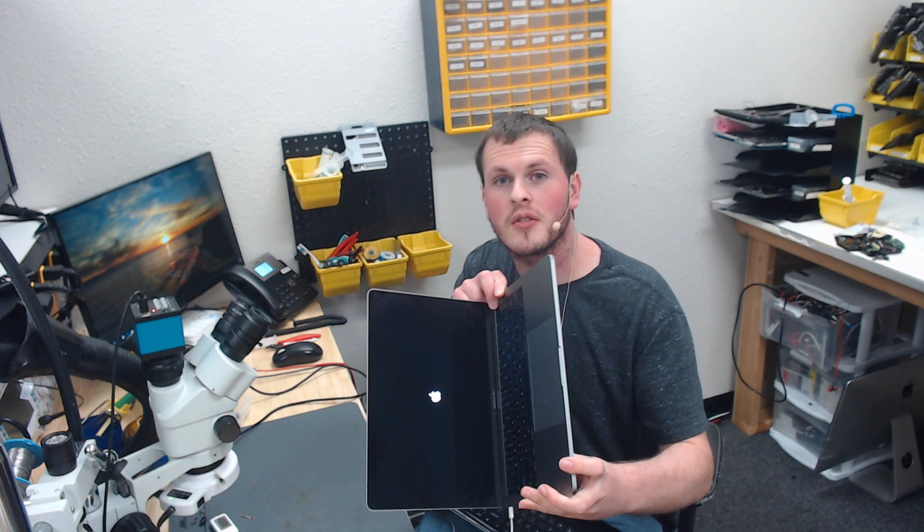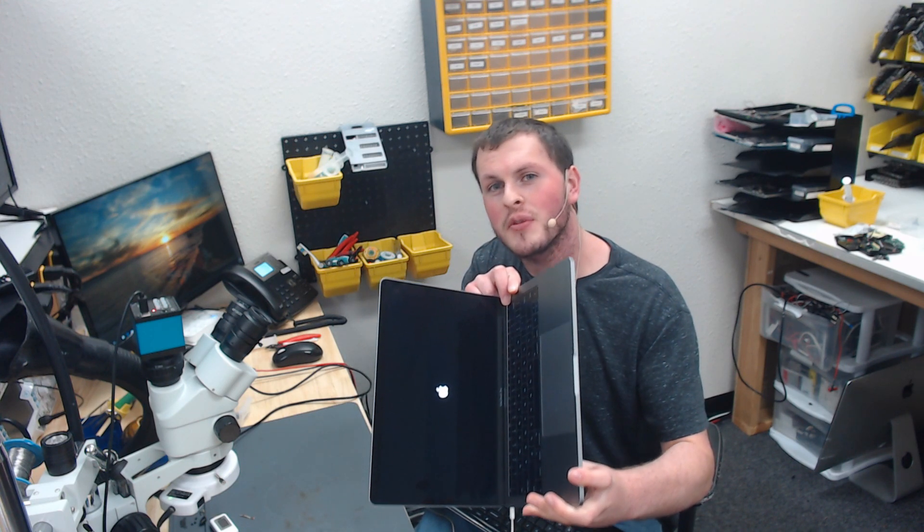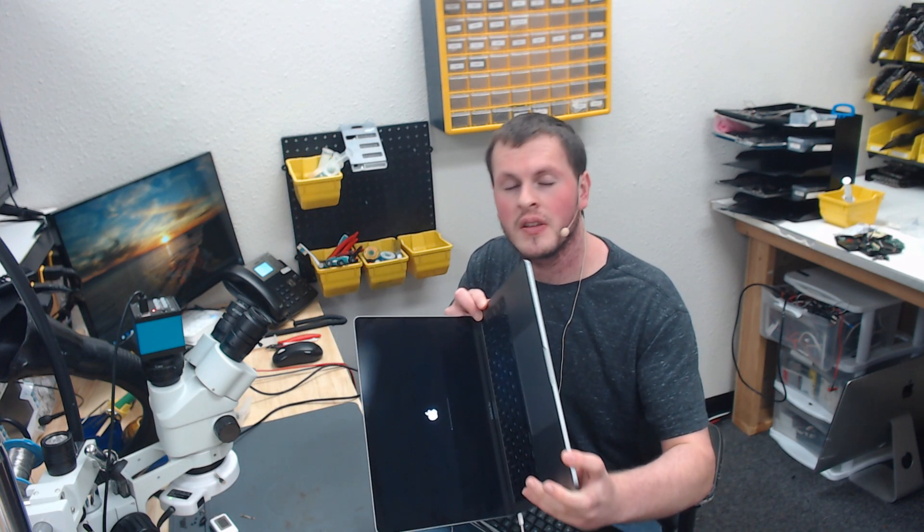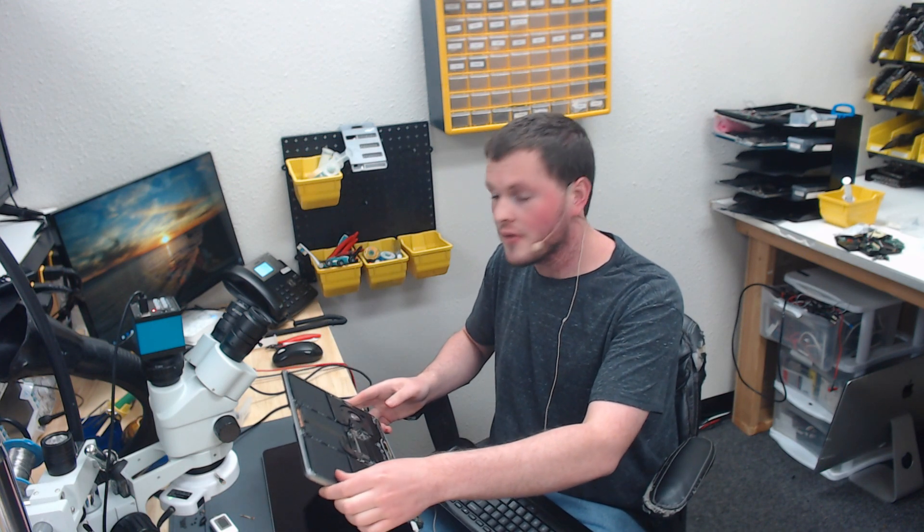And that's good enough. Our board is back in the enclosure, and we should get an Apple logo here very shortly - and there we go. We have an Apple logo and we have a fixed backlight. I hope this video helps you solve your problem. If you encounter one of these devices with no backlight, remember it's probably the screen. But if not, check the backlight circuit like we just did and you will have a fixed MacBook. Thank you for watching, and that's all for today.